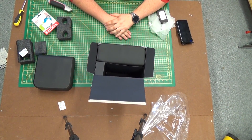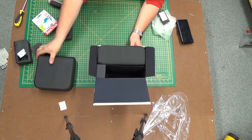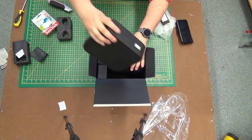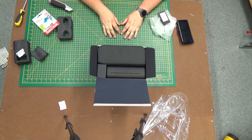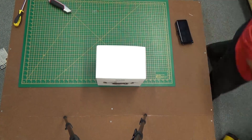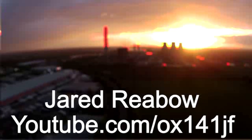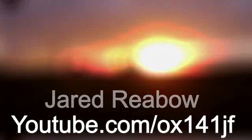It's a pity that this case doesn't come with a handle, because in reality this is going to be the easiest way to transport everything around, given that you've got these two separate pieces.